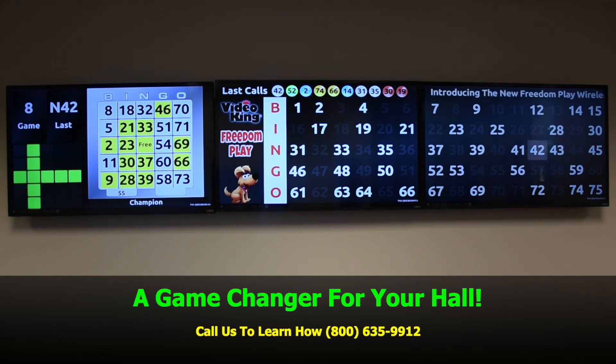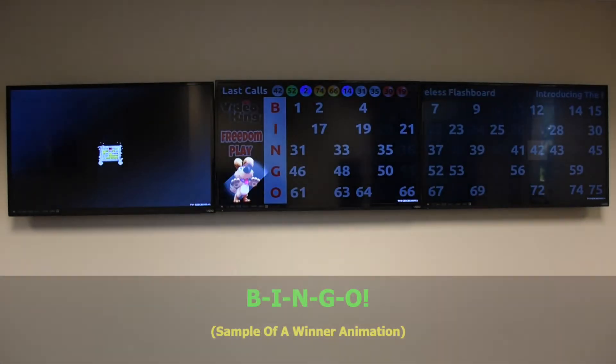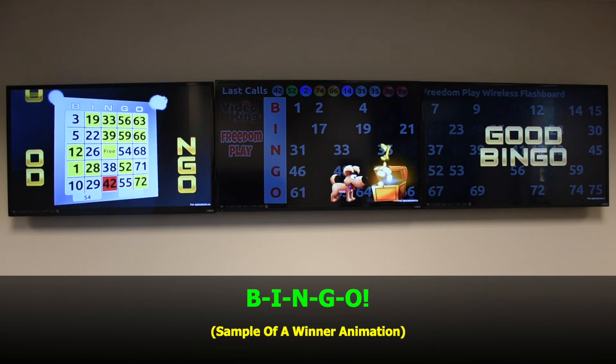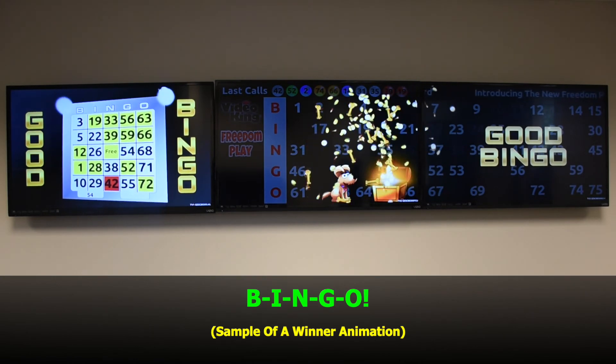And bingo, we have a winner, featuring Champ, who also likes to see you win.